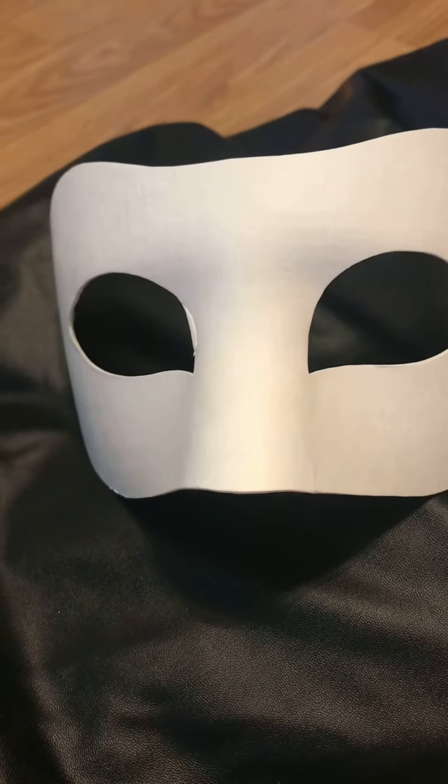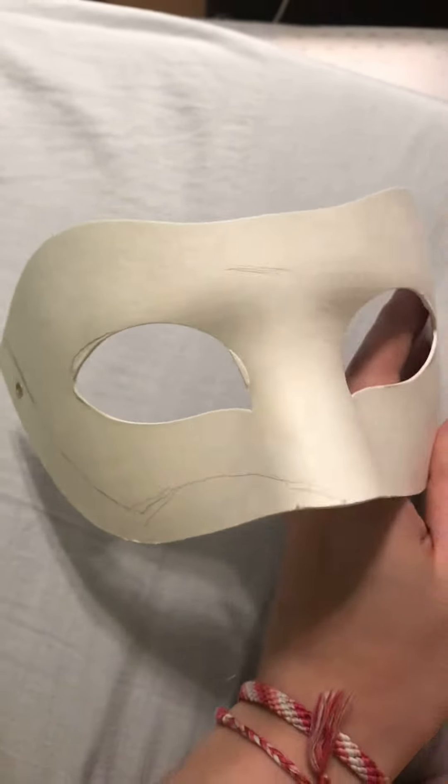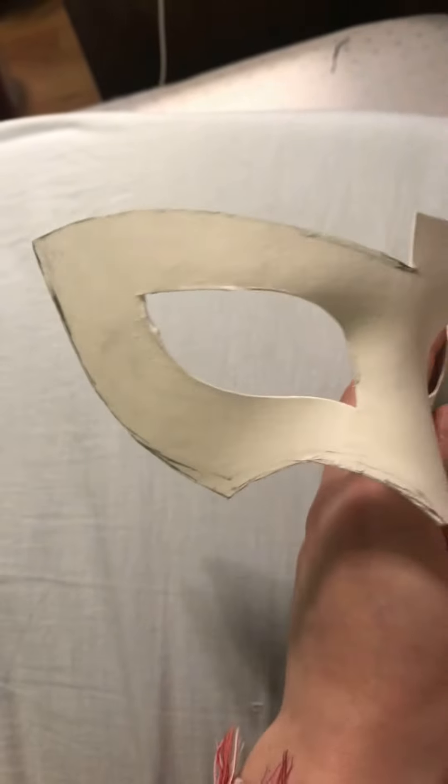I'm going to be putting it on my face and tracing the shape of Joker's mask with a pencil, just roughly so I can get an idea of where everything needs to go. You can see my rough lines here. I connected those into the shape of Joker's mask once I had it off my face, and then I cut it out. Here's the half of the mask that I did cut out. I'm going to be copying the pieces I cut off to the other side of the mask so I can trace over those and have an exact mirror image on the other side to cut out.